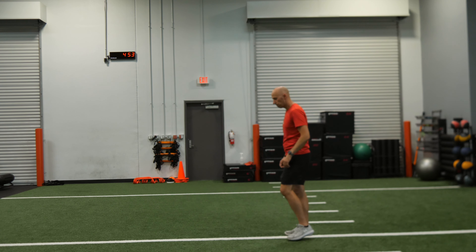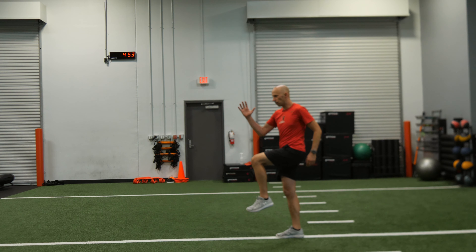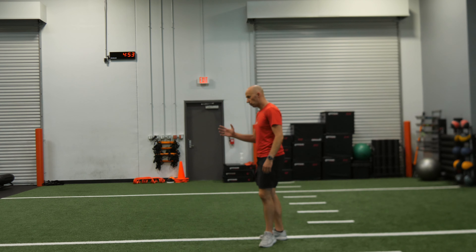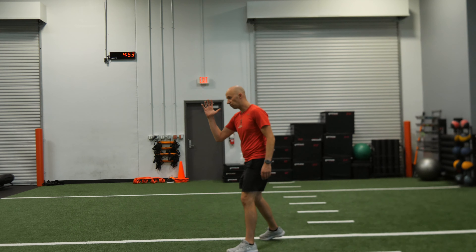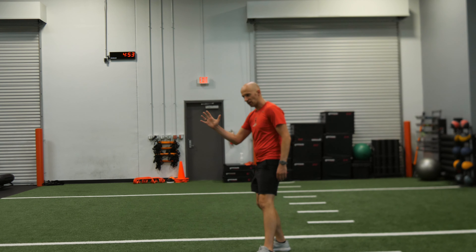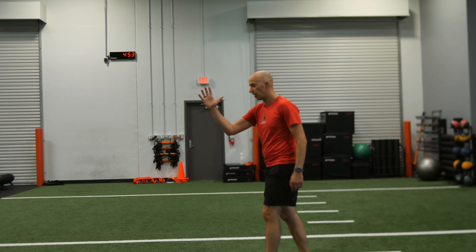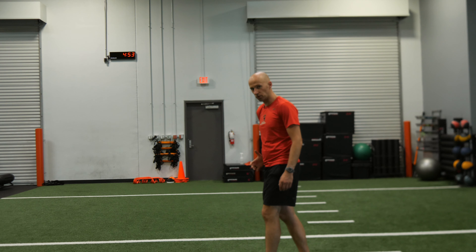What you want to focus on is you want to make sure it's opposite arm, opposite leg. So if my left leg's coming up, my right arm's going up. Big key — you want to make sure with the arm you're reaching slightly forward and upward. A cue my old coach used to say was, hands are up towards the lips to the hips as you're doing the skip.